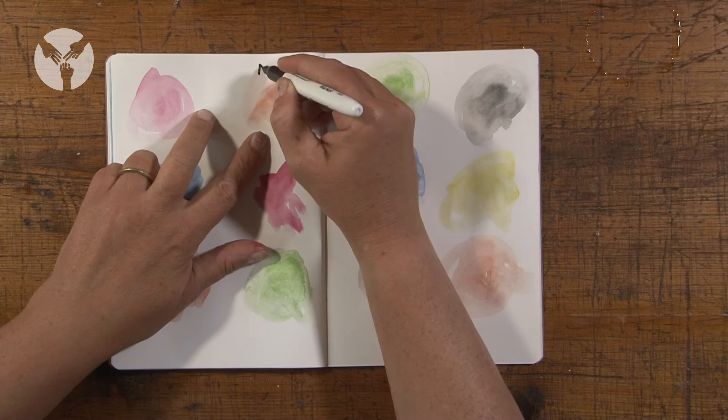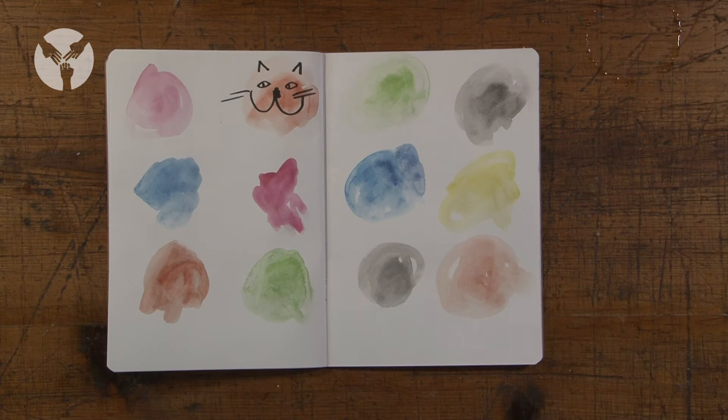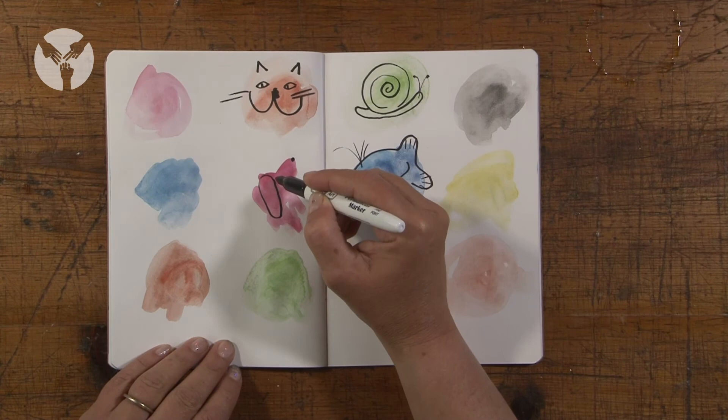Step two — this is where the fun starts. Look at your blobs of colour and think about what you could add to it using your marker pen to create something totally new. You could think of a theme and start to turn each blob into a brand new illustration. I am going to work with the theme of animals on mine.